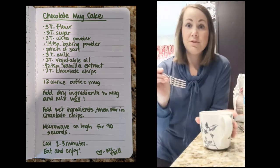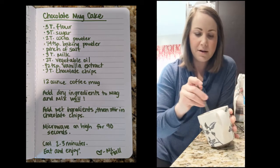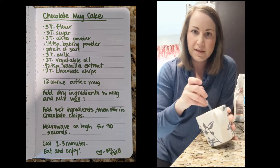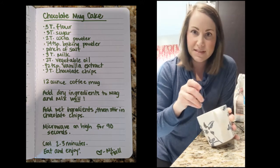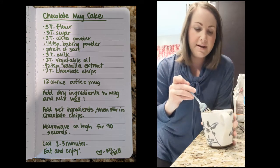Then mix up those dry ingredients really well, because you want that baking powder to be distributed throughout all of the dry ingredients. I'm just using a fork, but if you have a small whisk you could use that — a fork works really well. Just mix it really, really well until it looks good.